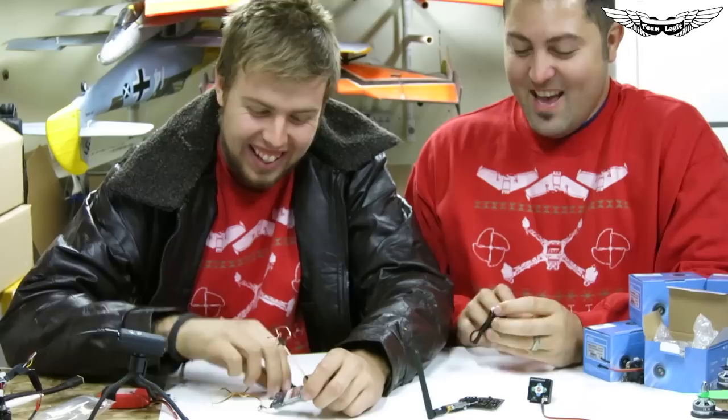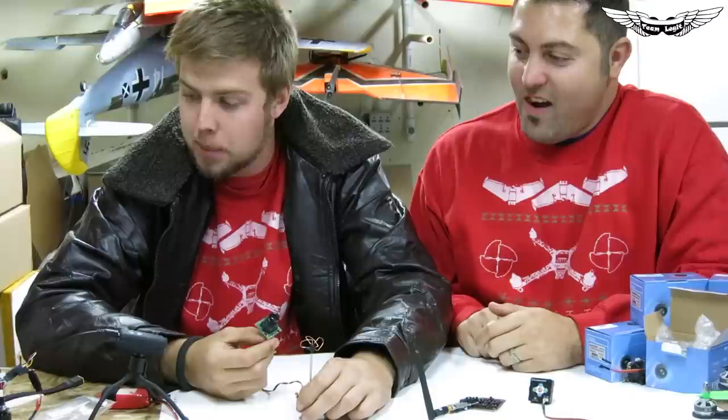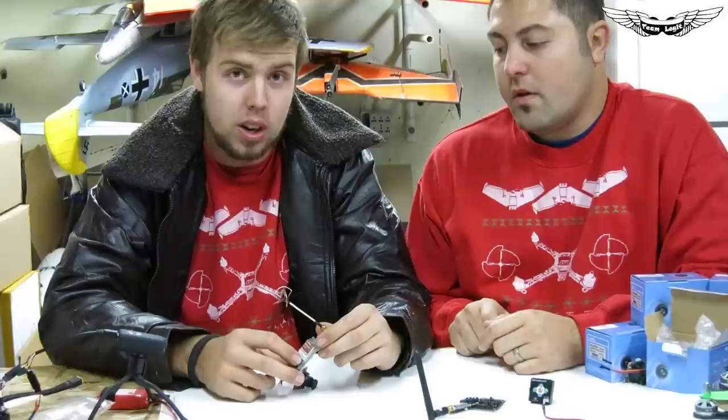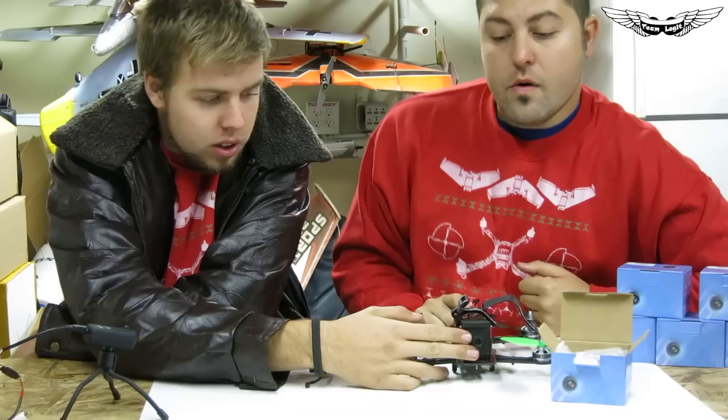The nice thing about the new PZOs is that when I switched from Boss Cam to Immersion — different voltage — I had to run a BEC and a bunch of other stuff. With these cameras, it doesn't matter which transmitter you plug into; you get clean power without wiring into your power system directly, which can cause interference and power surges. It all gets filtered through your transmitter.